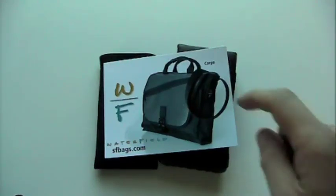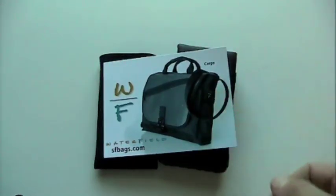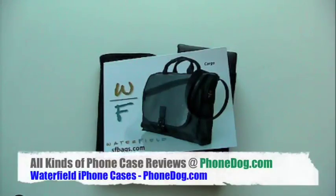I'm Noah from PhoneDog. Protect your iPhone — keep it safe. They also make all kinds of stuff for laptops and all kinds of different electronic gadgets. So if you're in the market for something and you like the fabric look instead of hard plastic, definitely worth a look. Till next time — thanks for watching. Much more on all the phones and cases and all that stuff over on PhoneDog.com.